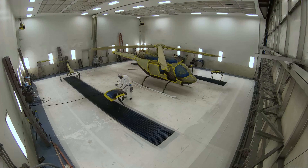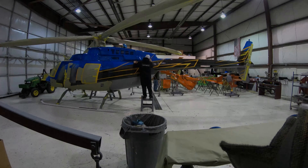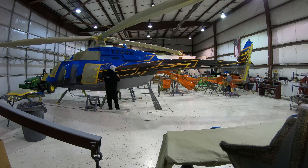Shown here is the application of a gray pearlescent paint on the lower portion of the aircraft. Now you can see the blue, black, and gray base colors.